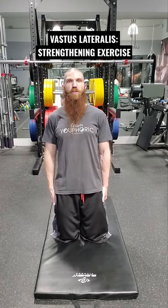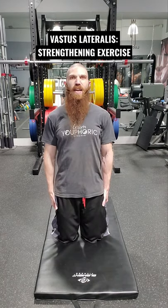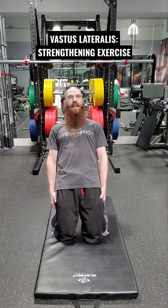The principle of action: we want to go into as much knee flexion as possible. This is the strengthening exercise for the vastus lateralis muscle, and tomorrow I'm going to be taking you through a myofascial stretching exercise for the vastus lateralis muscle, so be on the lookout for that tomorrow at 8pm.